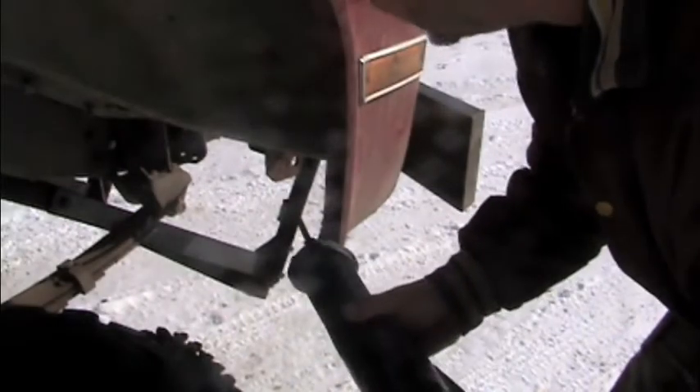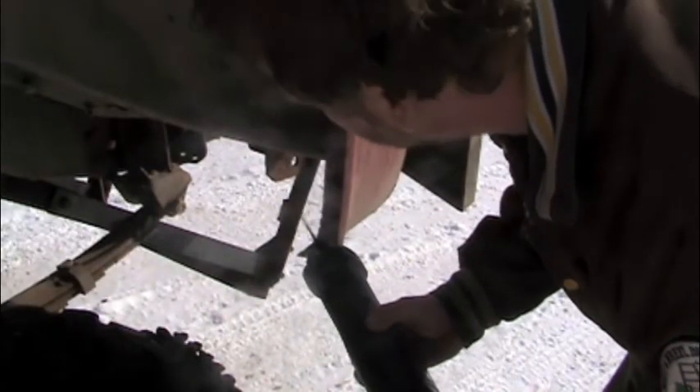Well, I just couldn't stand it anymore. I had to try the chains on the front too. A little trimming with the sawzall and we were ready for a test run.